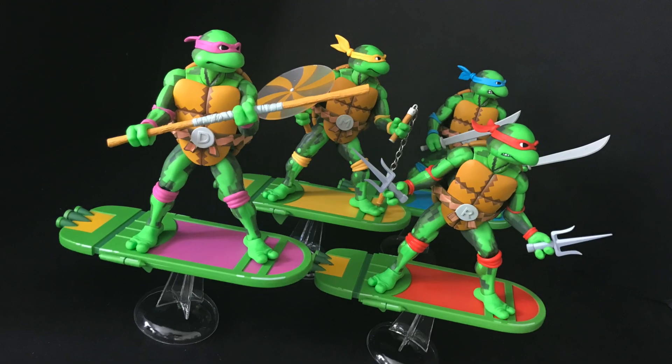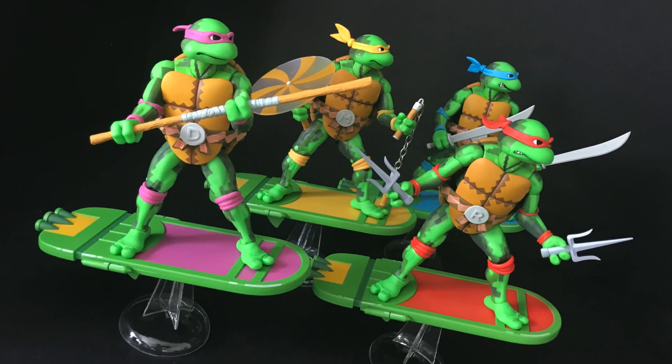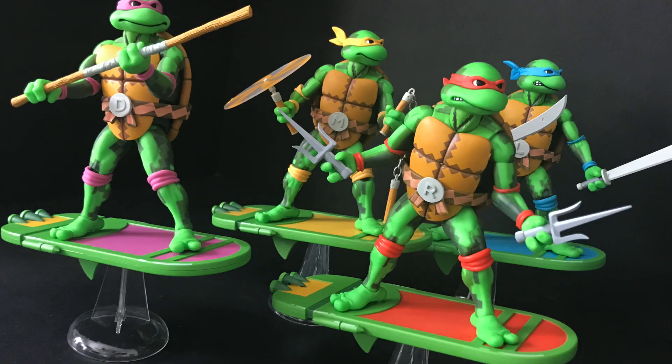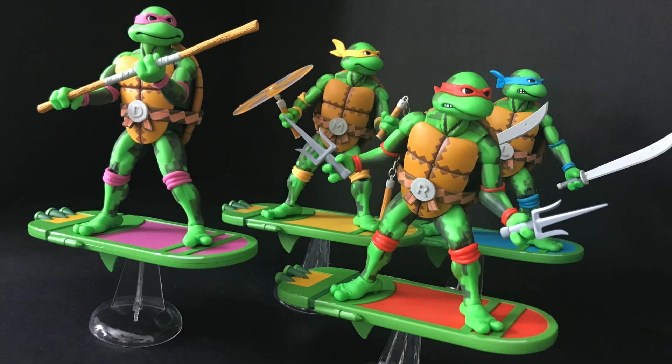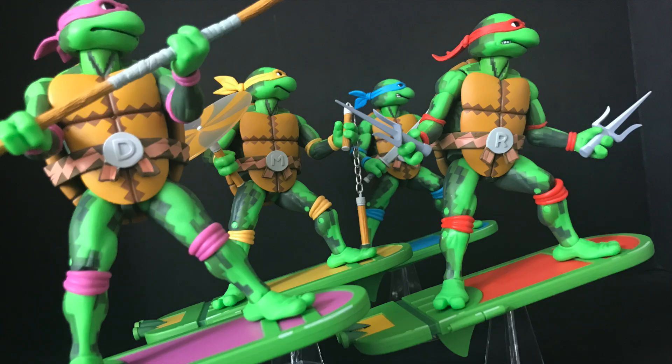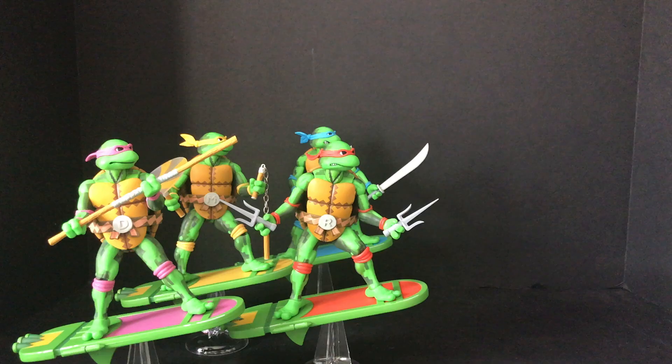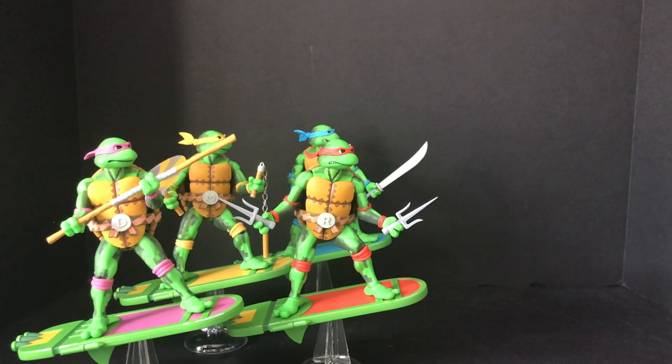When you have all four turtles from Wave 1 and Wave 2 together, it's like you're playing four-player co-op, riding the boards during the sewer surfing level. It is a blast to see all of these together. The sewer surfboards really are where it's at, and when you have them all set up they look so great.